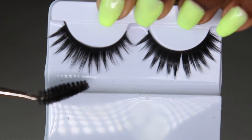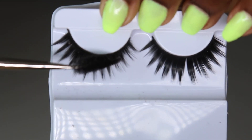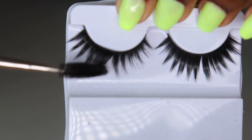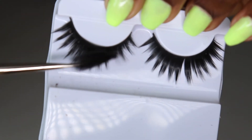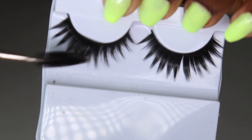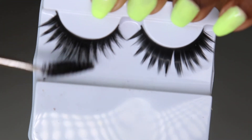Can you see the difference? It worked! It worked guys, oh my god it worked! Like seriously, this is really amazing. It worked — I'm so glad I tried this out, like seriously.